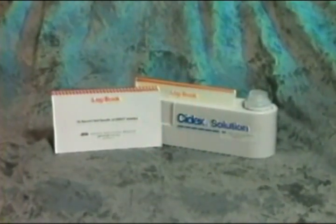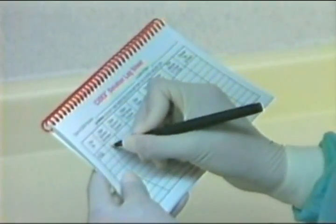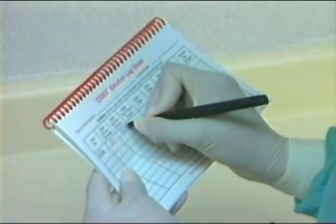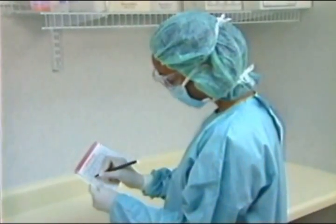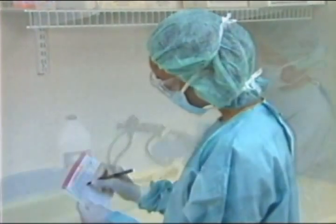For quality assurance purposes, it's important to record the date the solution was poured from the original container and when it expires, which cannot exceed 14 days. Cydex OPA solution should never be reused beyond the manufacturer's suggested reuse date.